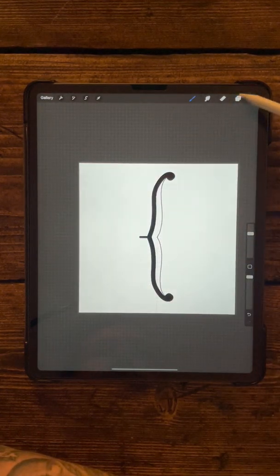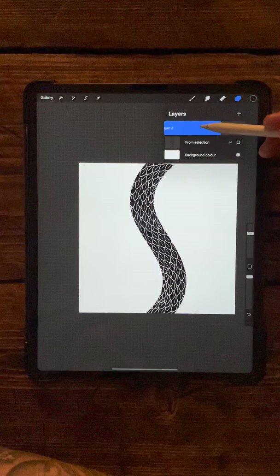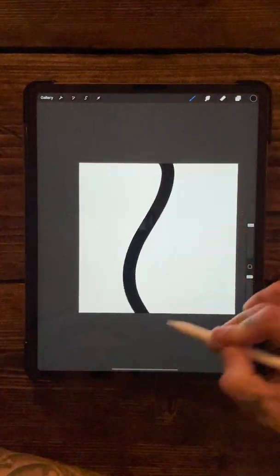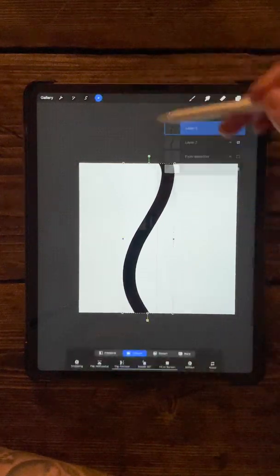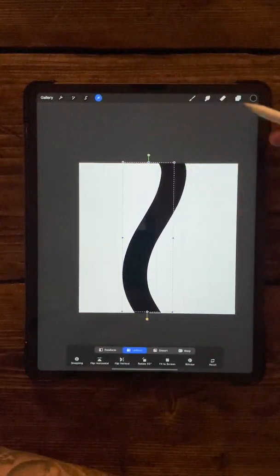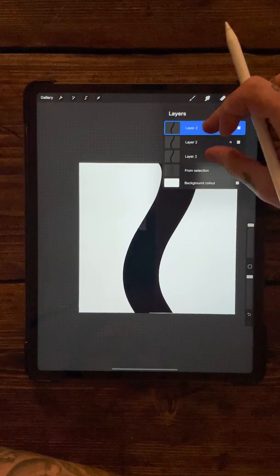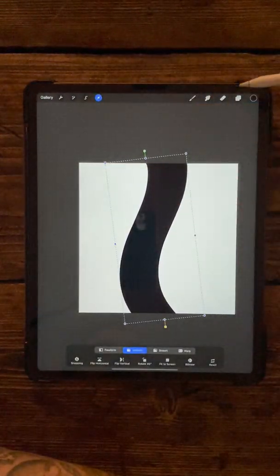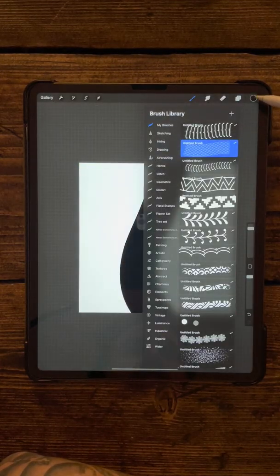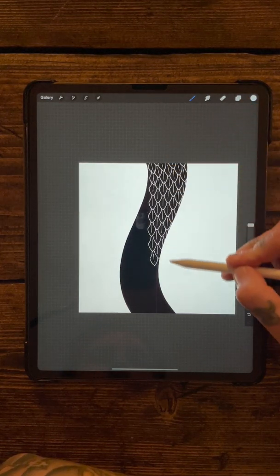We've got our snake underbelly brush now. Get rid of this layer and the original snake layer - just make a brand new one. Bring up the airbrush again and do a bit of a curling snake belly shape, duplicate it, move it over, and duplicate it one more time. Merge those three together and make it a little bit bigger. Then find the snake scales brush and set the color to white.